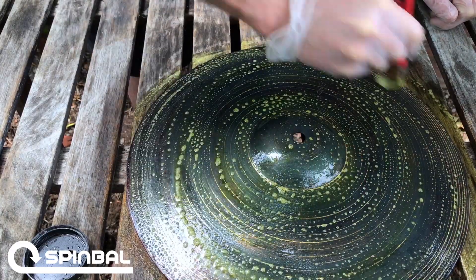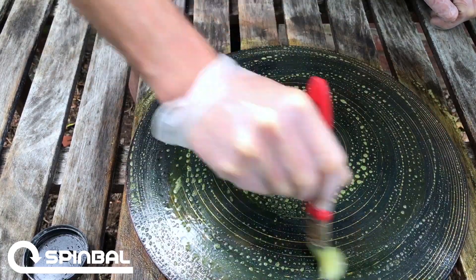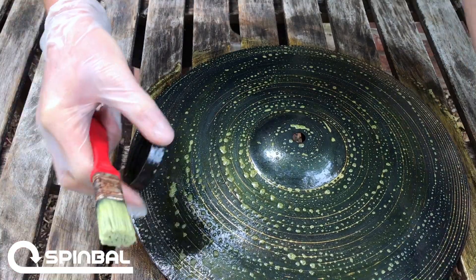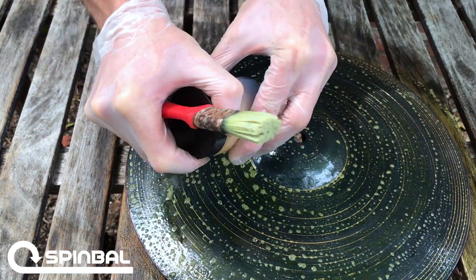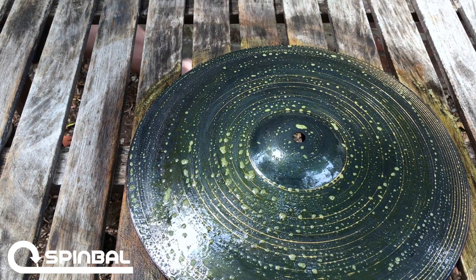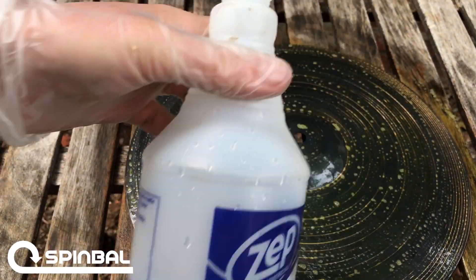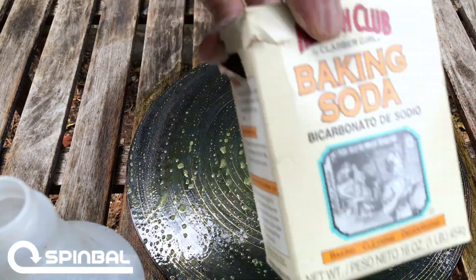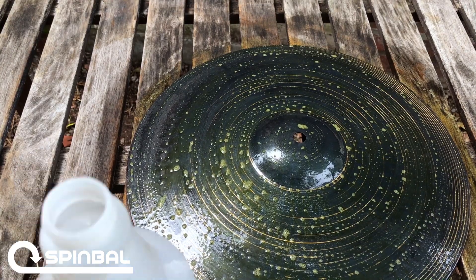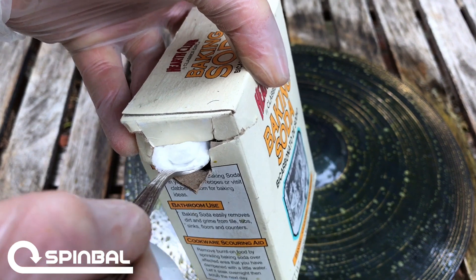Whenever you want to stop the reaction, you can. So if you want it to hold into that green, you can go ahead and spray it with the solution I'm about to prepare — which is baking soda and water. Baking soda is a wonderful neutralizer, and mixed with water, when you spray it on the cymbal it'll stop the reaction so it won't go any further. This current color is fine by me — I like a nice kind of bluish-black. So I'm going to do a couple tablespoons of baking soda here, nothing wild.